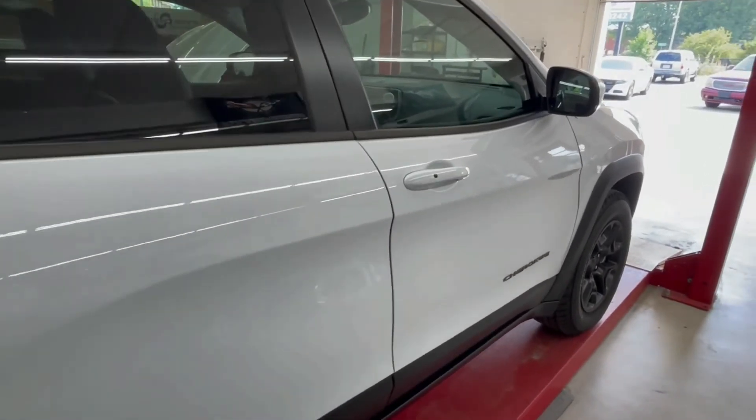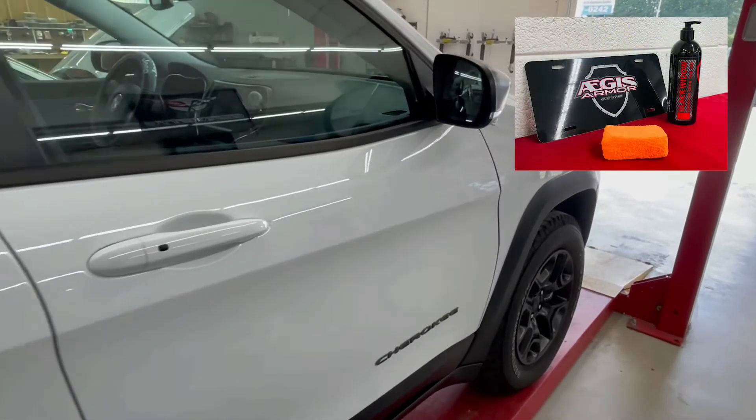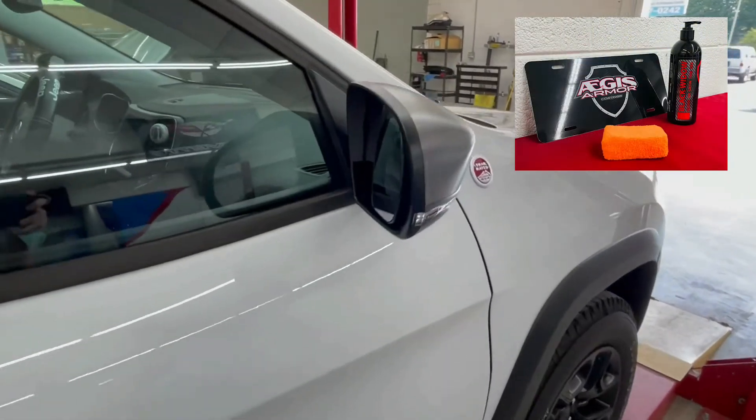After all the coating process, we put our Aegis Armors Black Widow tire shine on there just to tie everything together and make the car look great.